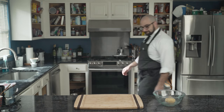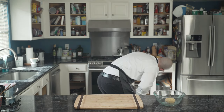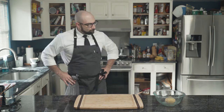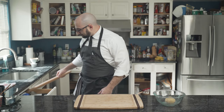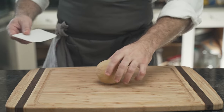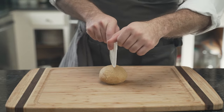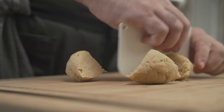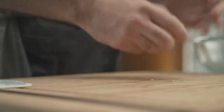When he returns, he searches for his tortilla press. However, it is nowhere to be found. And so he must use a more archaic tool: the rolling pin. In an emergency, one could also use a wine bottle or a fire extinguisher. The dough is dropped onto the cutting board. Using a bench scraper, he cuts the dough in half, and then half again. The four pieces are rolled into balls and set aside.